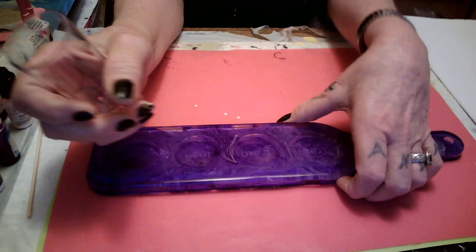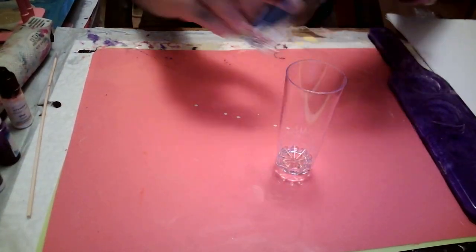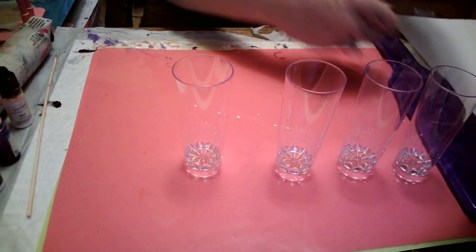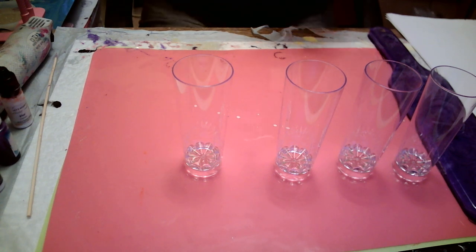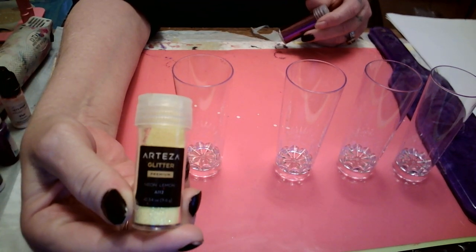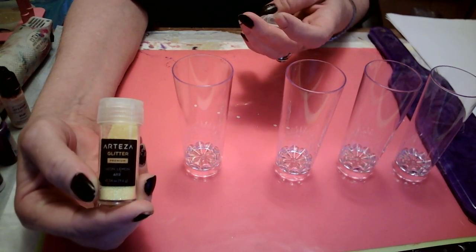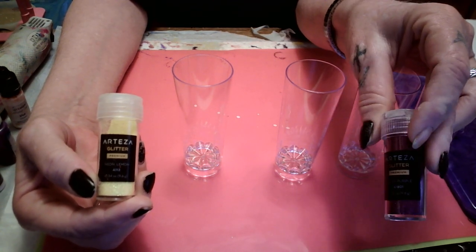So what we're gonna do — put that to the side. I'm gonna be using, let me get my glasses on baby cause I can't see. Neon Lemon by Arteza and Plum Purple by Arteza.